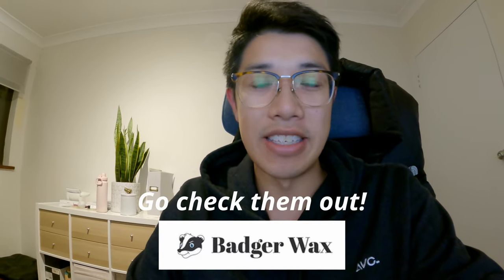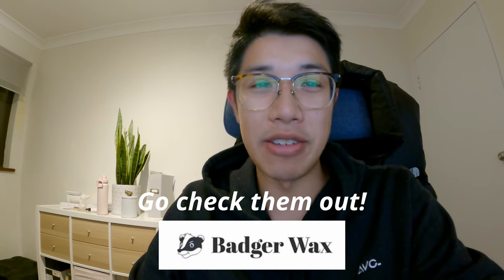Hey guys, welcome to another video. A couple of days ago one of my viewers reached out - as you know I've been making a lot of videos about waxing recently. This viewer actually lives here in New South Wales, the same state as me, and it turns out he has a little wax business. He was quite happy to send me some of his product, so here we go - a little mystery package has arrived in the mail. Let's open it up and see what's inside.